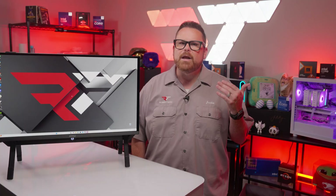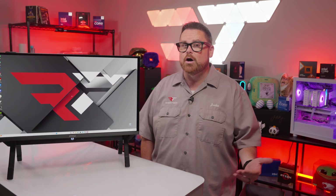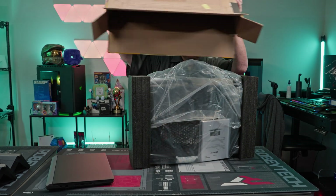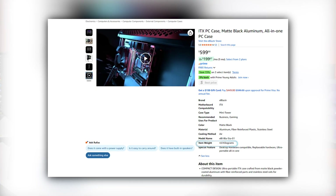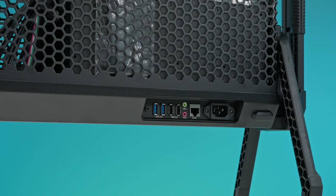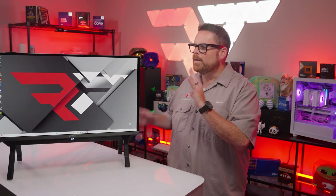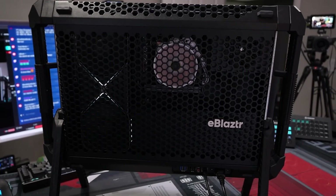The E-Blaster has a VESA 100 mount for the monitor, though they recommend a 25-inch and we're using a 27-inch one here — more on that in the conclusion. When it comes to weight, Amazon lists the package weight at a little over 10.5 pounds or 4.8 kilograms. The E-Blaster features two USB 3 and two USB 2 Type-A ports, separate audio jacks for mic and line out, an RJ45 Ethernet port, and a power supply extension. This is where we have to take a huge detour from our typical PC case review, because the E-Blaster is just not a standard PC case at all.